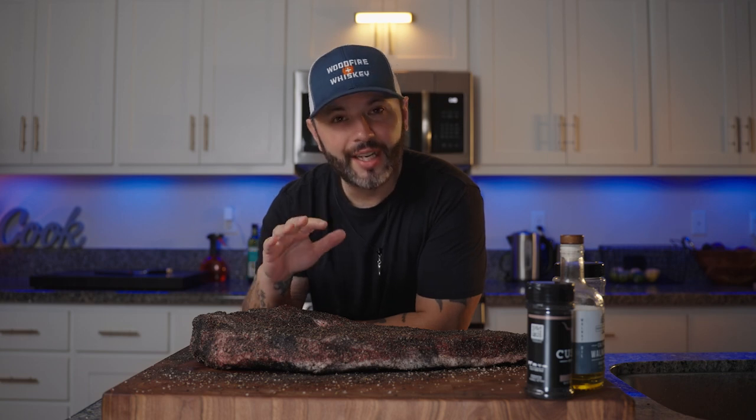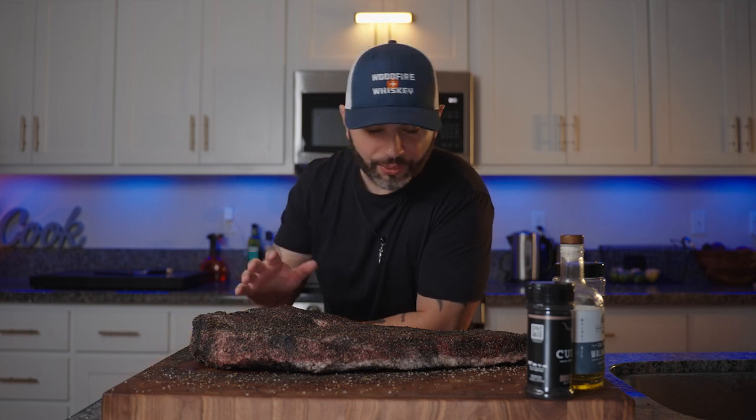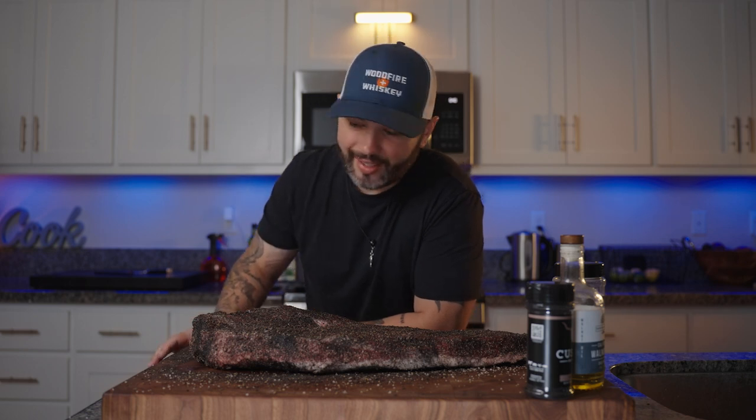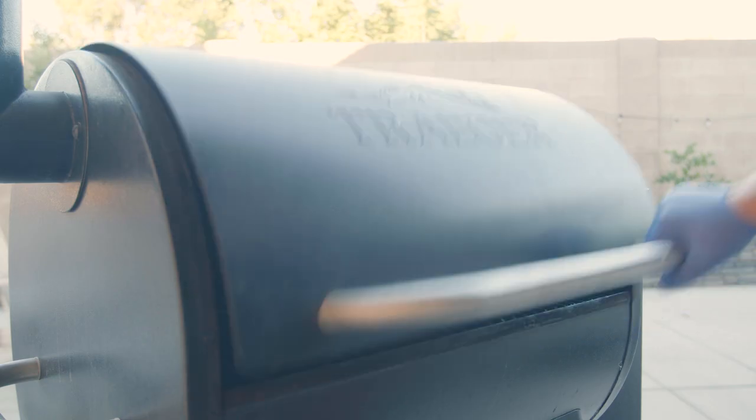The time right now is 6:40 a.m. and this is ready to go on the grill. Today I'm gonna be using the Traeger — I'm gonna smoke this at 225°F until it's done. I'm looking for the bark to set; once the bark is set we'll wrap it in butcher paper, get it back on the grill, and let it finish. That's all we can do from here — it's a waiting game.